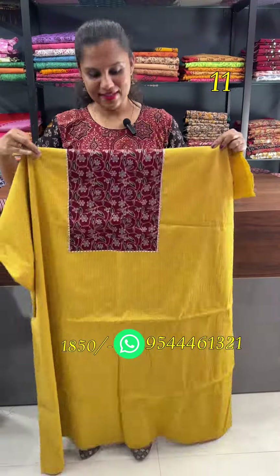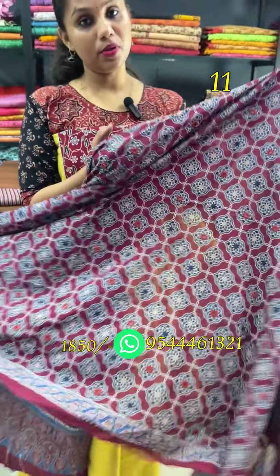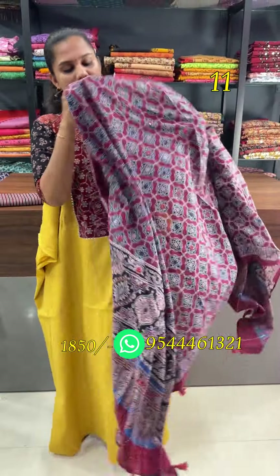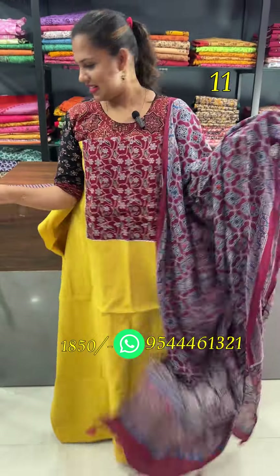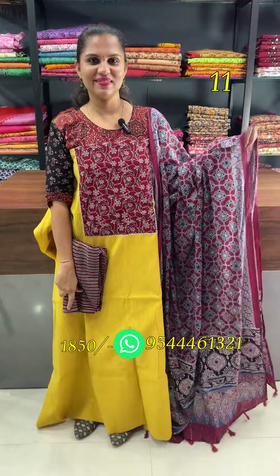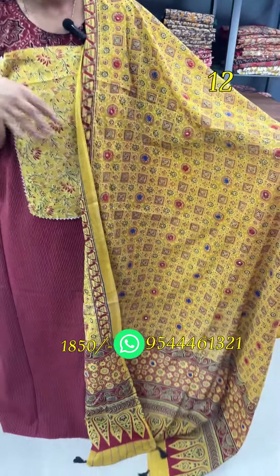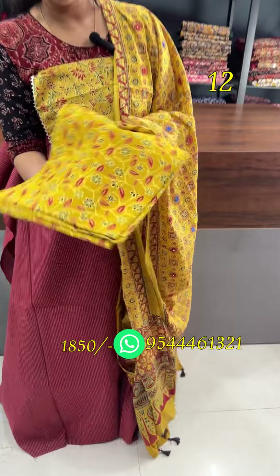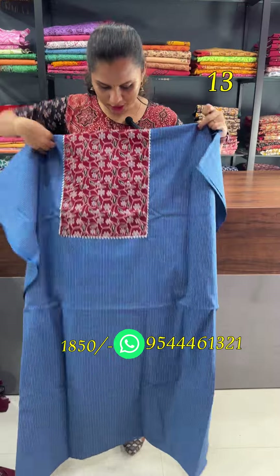The next one is the misted mango. This is a red combination. The top and bottom is 2.5 meters. This is heavy handwork. This is the maroon-mustard-mango combination. This is a blue-red combination.